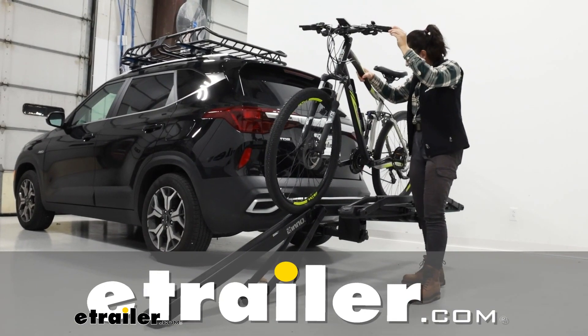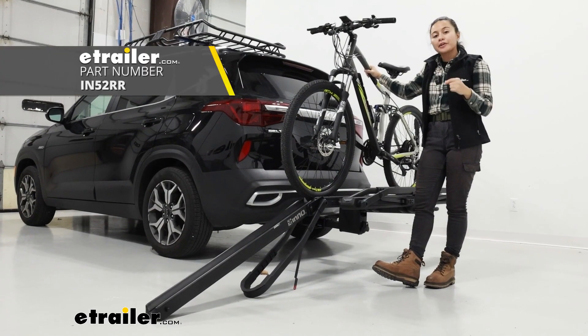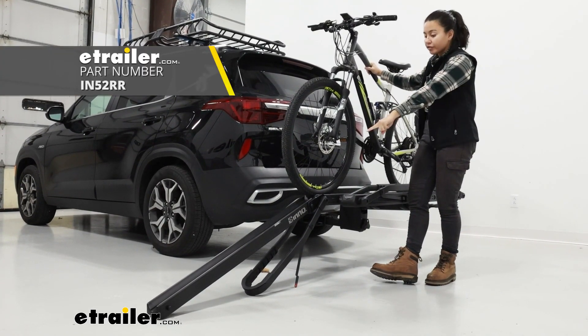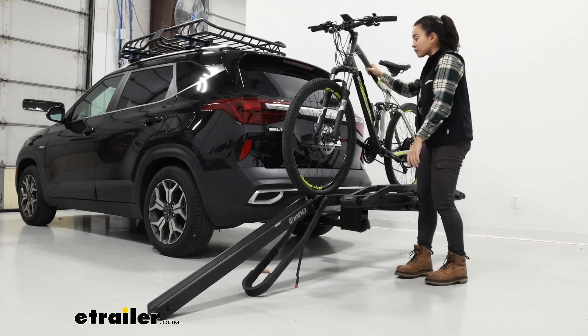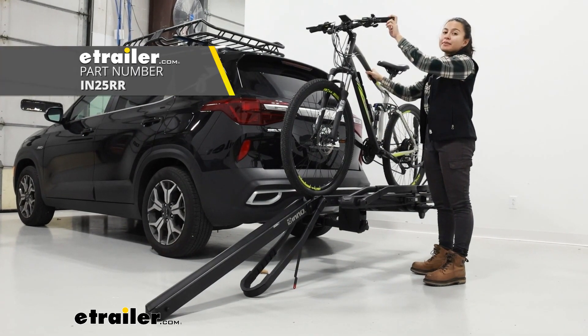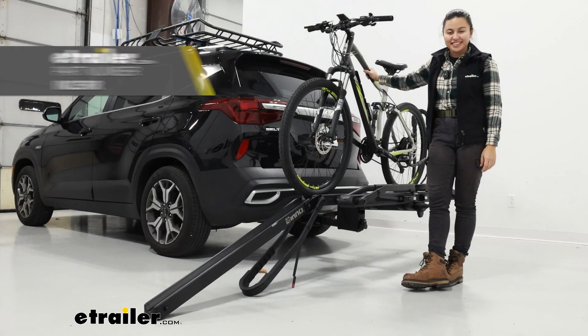Hey everyone, it's Evangeline here at eTrailer, and today we'll be talking about the Inno Tire Hold HD loading ramp. This is going to be an add-on accessory for your Inno Tire Hold bike rack that makes it a lot easier to ramp up your electric bikes.